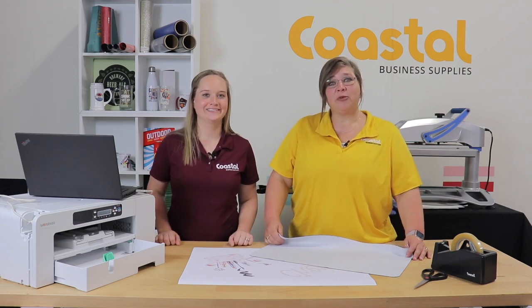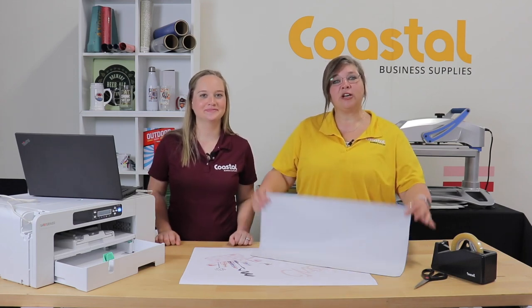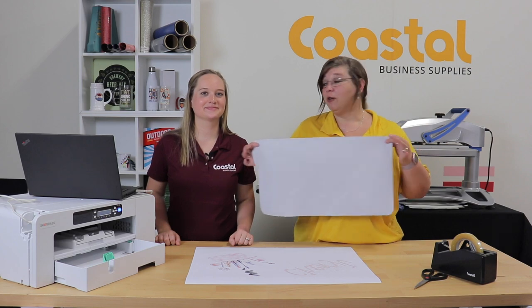Hi, I'm Jamie and I'm Meredith and we're with Coastal Business Supplies, and we're going to be doing our 12 by 22 placemat or mouse pad.